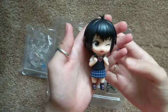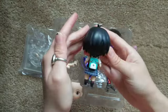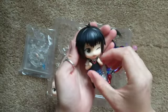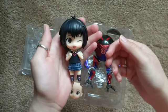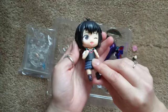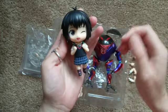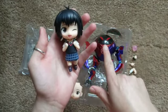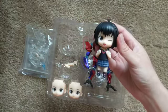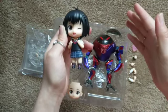For the last pose I'm going to show you, I used that last pair of arms where she's reaching up and holding her backpack straps with the winky face. This looks so cute. I think I like the backpack with this pose the best because it looks like she's holding it and running off to school — just very cute. There's not a whole lot of poseability in her legs, but that's okay because there's so much poseability in her robot that it kind of makes up for it. This has been a really fun Nendroid to review.